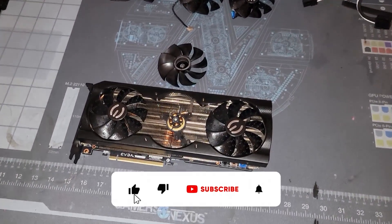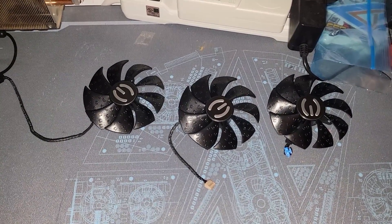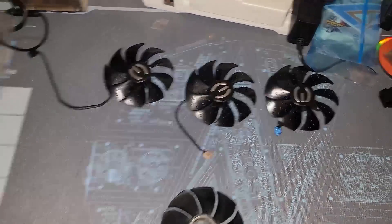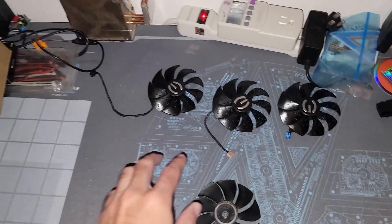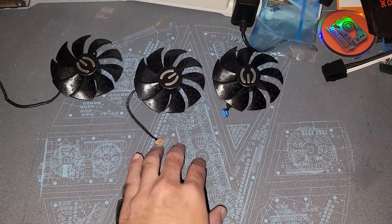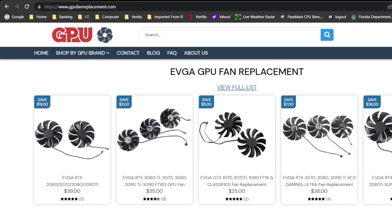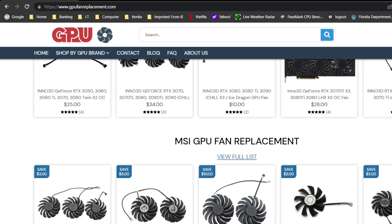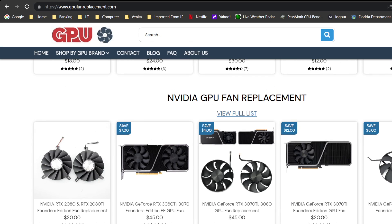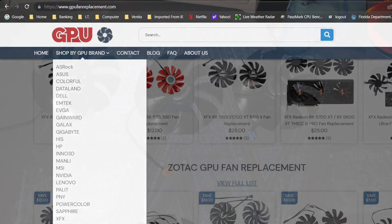We got the 3070 Ti out of the mining rig and we already have replacement fans. This video is sponsored by GPUFanReplacement.com, who helped us get our hands on these quality fans. I've been burnt in the past buying from third-party manufacturers and Amazon resellers selling fake branded items. I reached out to EVGA's Jacob and the EVGA team to see if they had replacement fans — at the time they said no. GPUFanReplacement.com offers various brands for different models and GPU generations, and while you might pay a little extra, you get good quality fans.